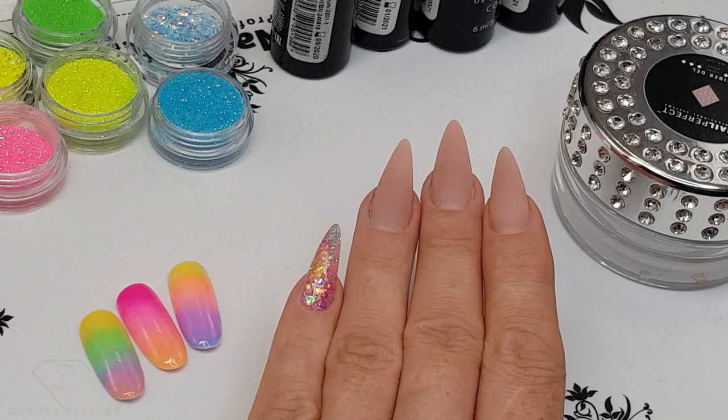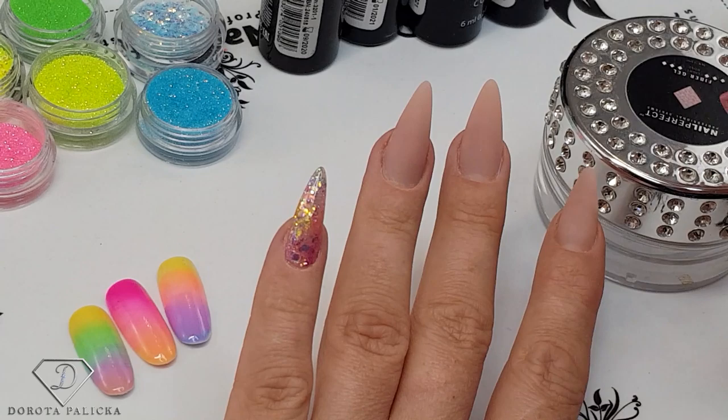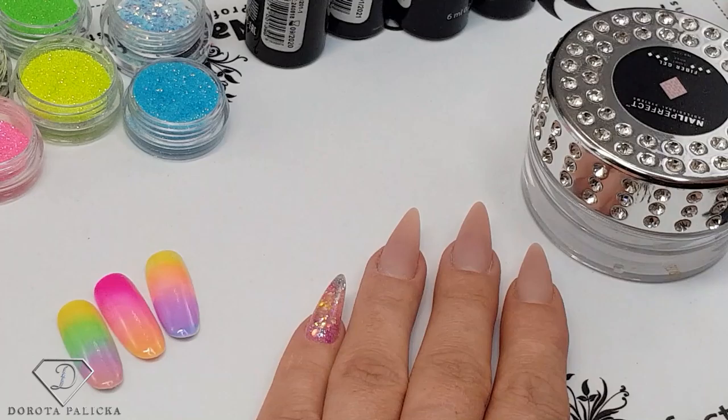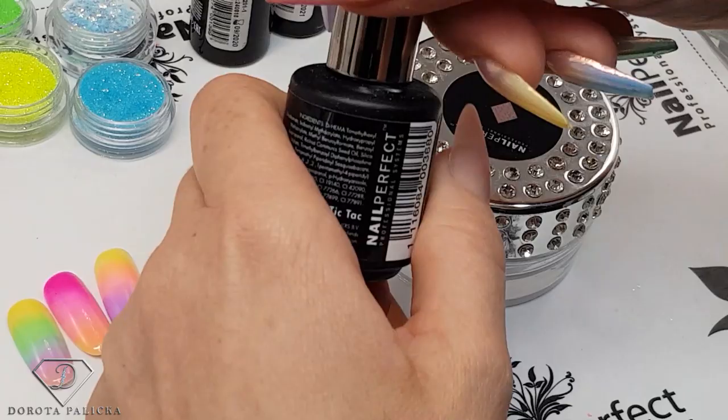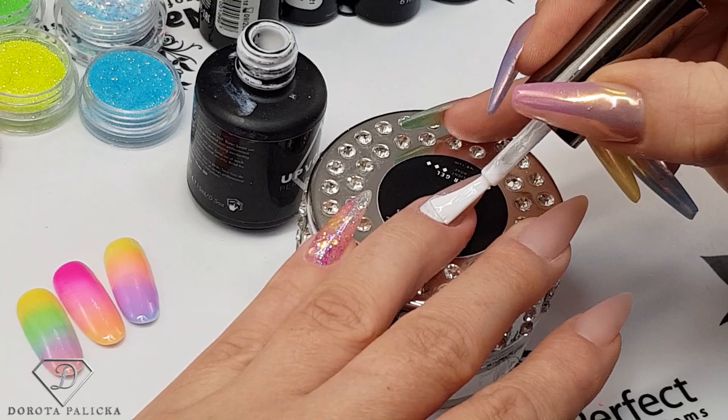I'm going to show you this rainbow ombre and rainbow glitter encapsulation on these nails. I will paint the nail white first, because for the ombre we want a really nice white background — it always gives better results. The white color I'm using is 173 Tic Tac, a really nice white. I'm applying it on the entire nail.